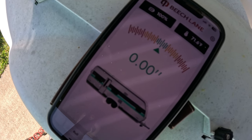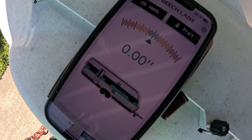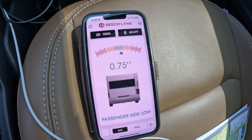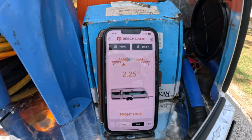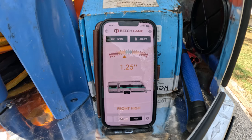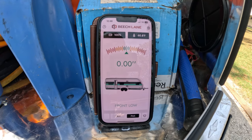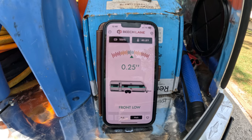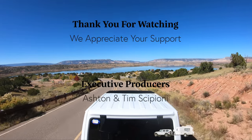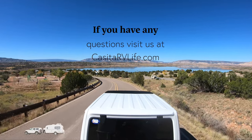That concludes the installation of our Beach Lane RV Leveling System. It's a wonderful system and we would highly recommend it. When we took it camping, we could get it down to about half an inch or 0.5 — as long as you're in the green section, that's what you're really looking for. You're never going to get it to be perfect. We also lowered our pitch — tongue down — to the zero level or 0.25, and that worked out great. We appreciate you watching, thank you very much for your support, and we'll see you in the campground.